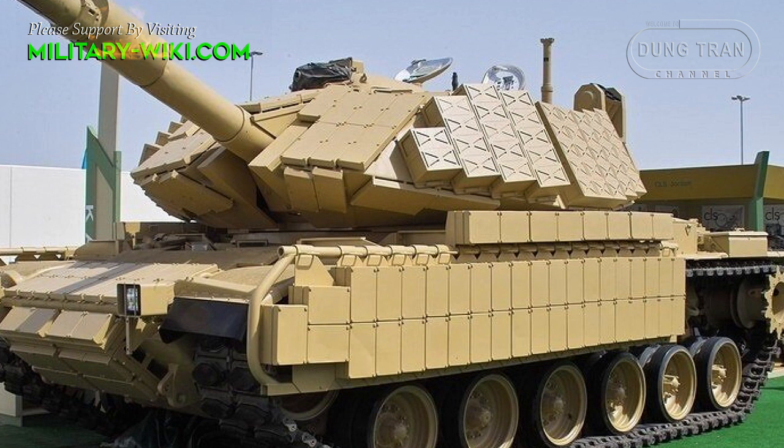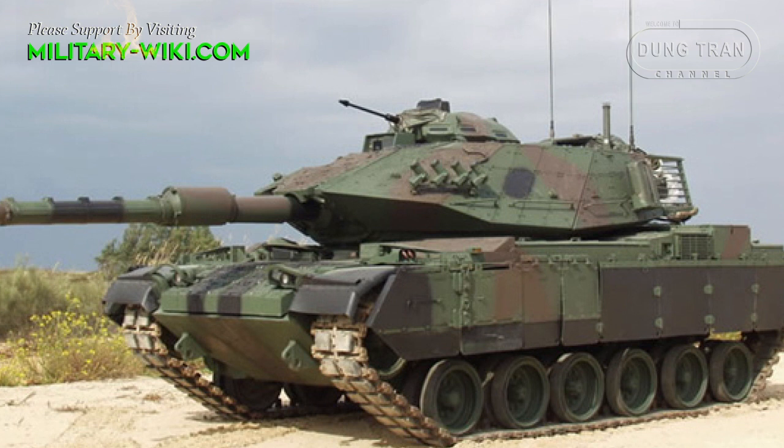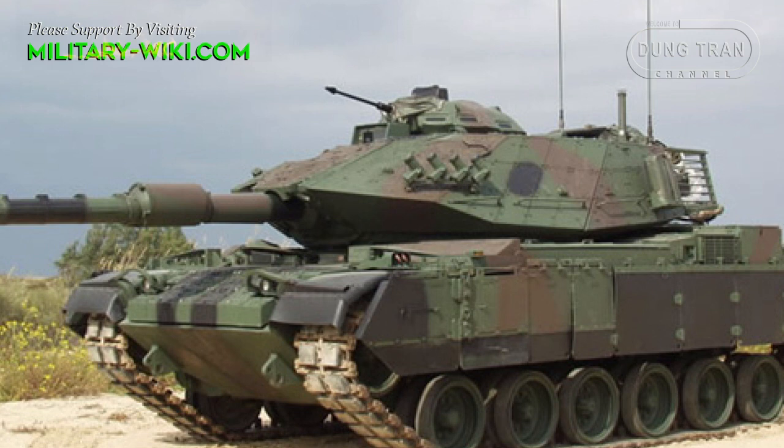Jordan's M60 Phoenix is quite similar to Israel's Sabra main battle tank, another upgraded version of the M60A3.